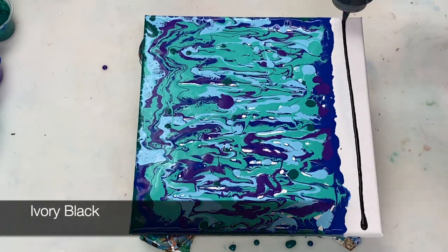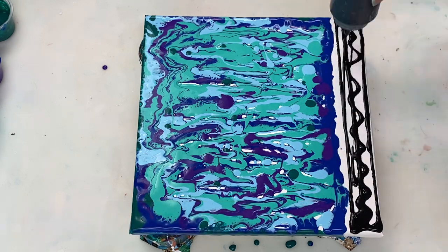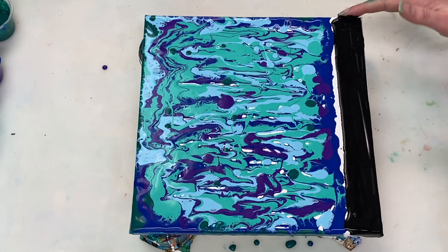I'm going to use this ivory black to do the swipe. It's been mixed four parts paint to eight parts flow troll to three parts water.